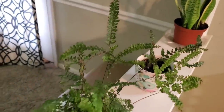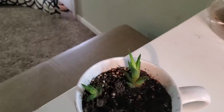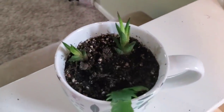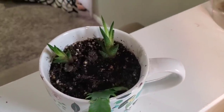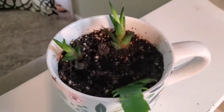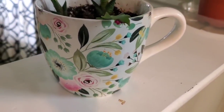Over here I have some baby succulents from the one down at the other end, and a Christmas cactus just tucked in this cup here that's got some beautiful artwork on it.